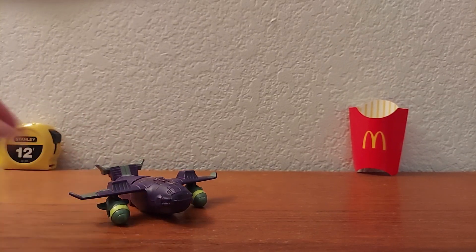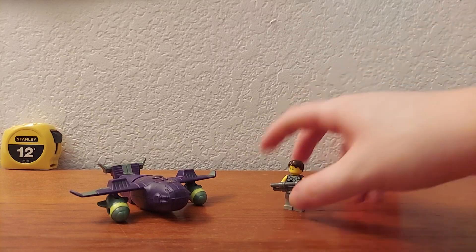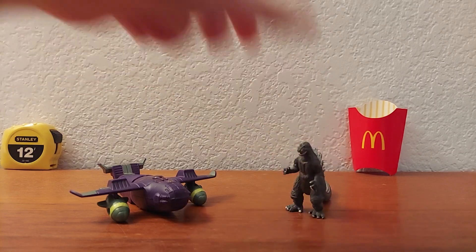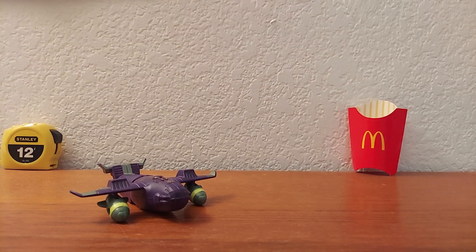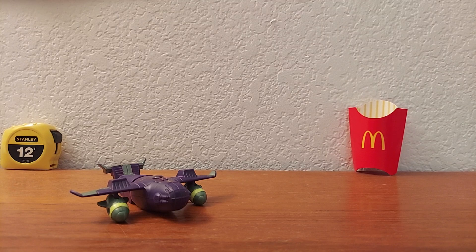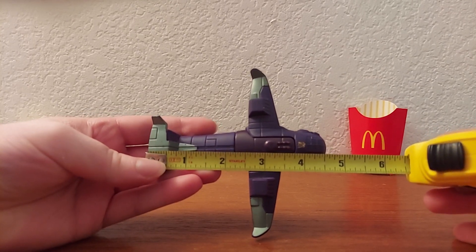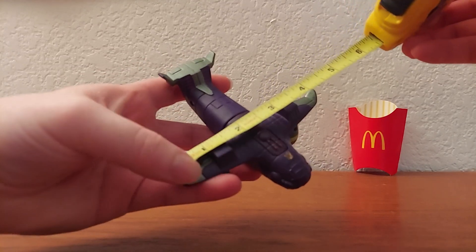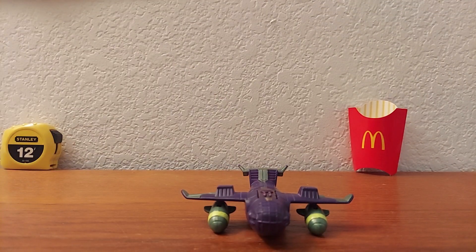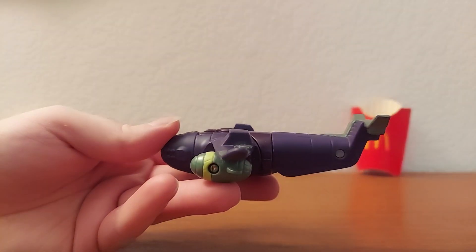That's pretty much it for that. Now on to size comparisons. To start off, here it is with a Lego minifigure — the Pack of Destruction minifigure Mothra — and with the Pack of Destruction minifigure Godzilla. Now measuring time — I slammed the thing on my finger, that hurt a little bit. The jet mode is about four and a half inches long, and the wings are also about four and a half inches wide. It's a decent-sized little McDonald's toy.